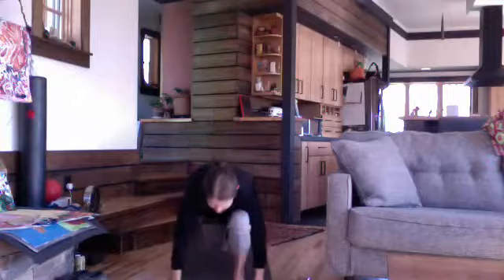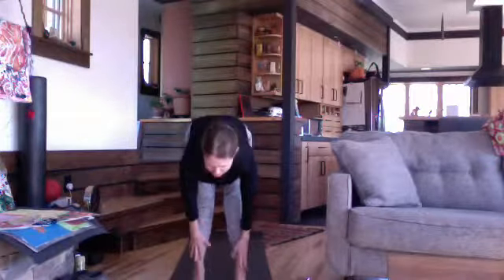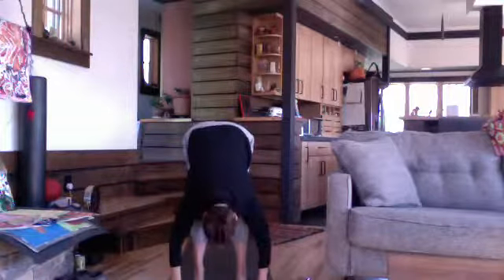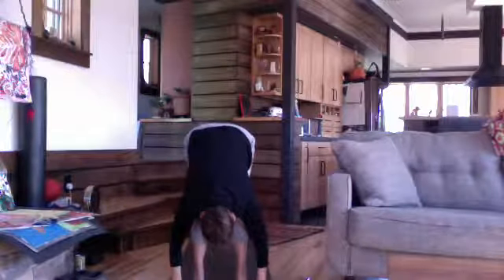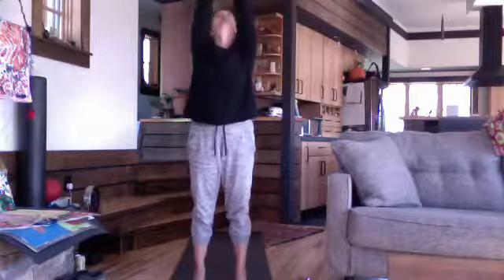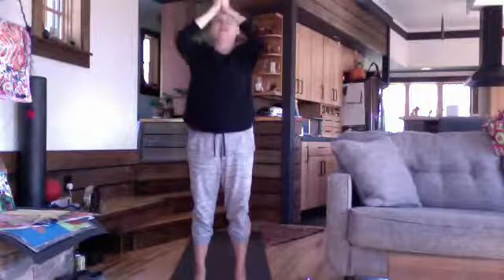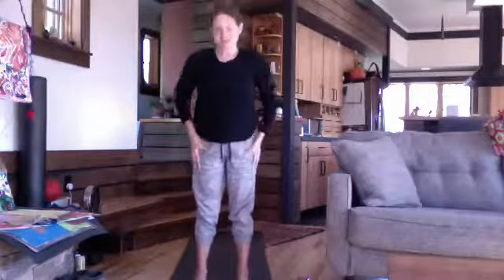Exhale, then inhale to step forward. Exhale to fold forward. Press your feet, rise and reach. Let the breath match the movement. And when you exhale, bring your hands down to your heart — feet underneath the hips.